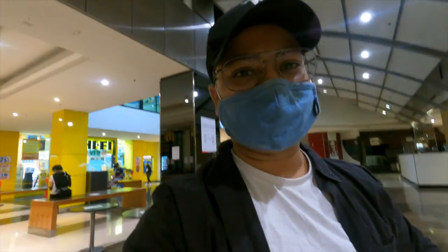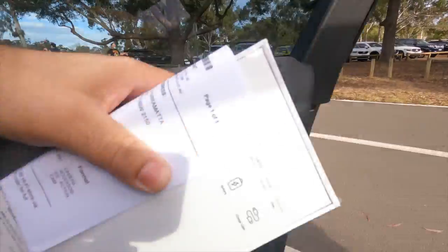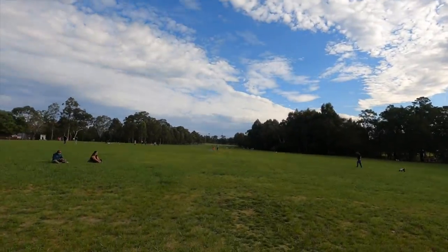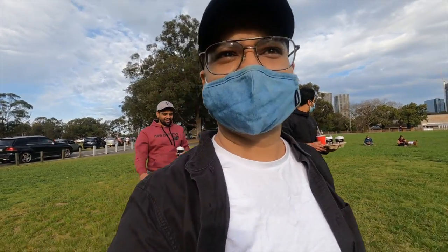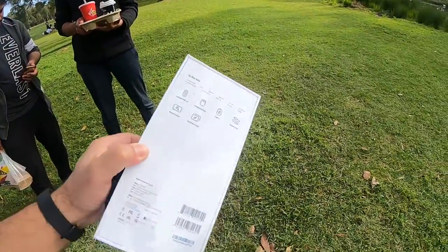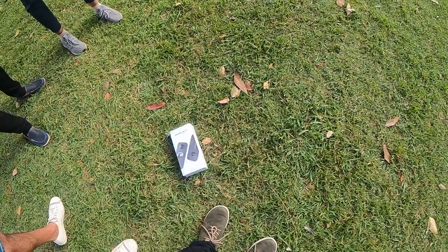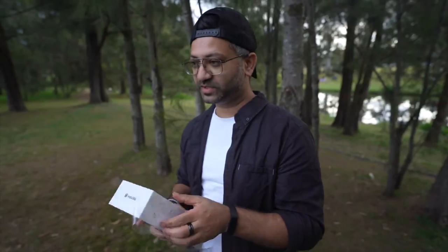So finally picked up the Insta360, now it's in my hand. I need to do the unboxing. Let's see what's in the pack.